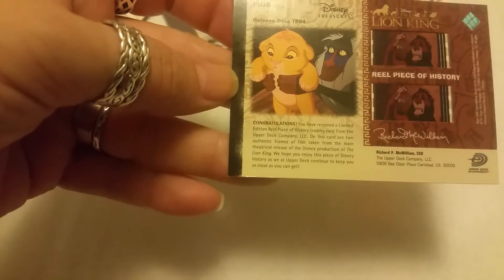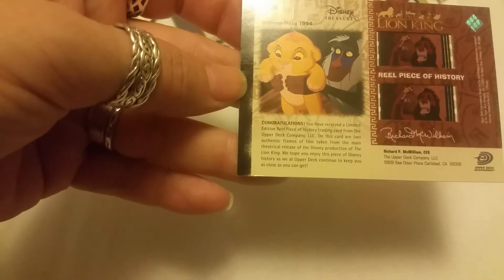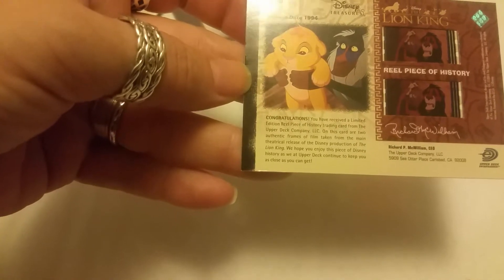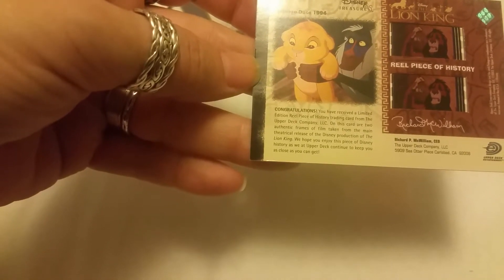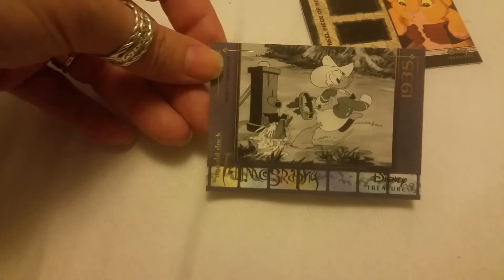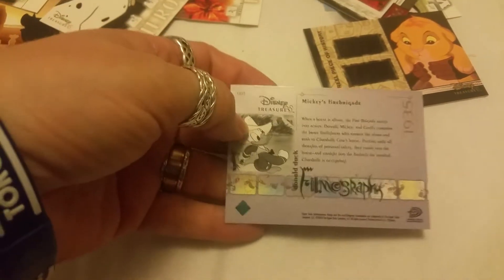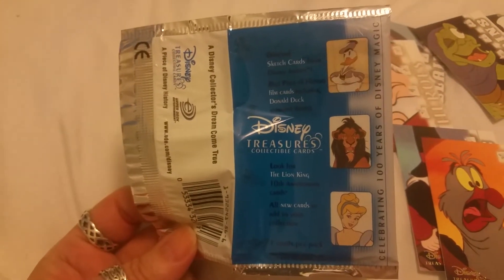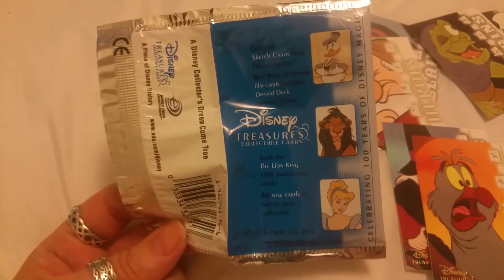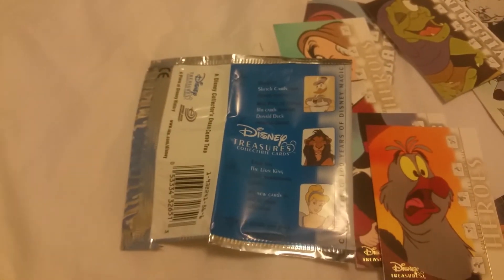Congratulations — you received a limited edition real piece of history trading card from the Upper Deck Company. I get two authentic frames of film taken from the main theatrical release of the Disney production The Lion King. Cool — oh, this is an awesome card, I'm loving it. And the last card we got is another filmography from 1935 — one of the shorts, Mickey's Fire Brigade with Donald Duck. Cool cards guys. If you're into Disney, go find these cards — you can get them at Disney World, Disneyland, and the Disney resort theme parks.